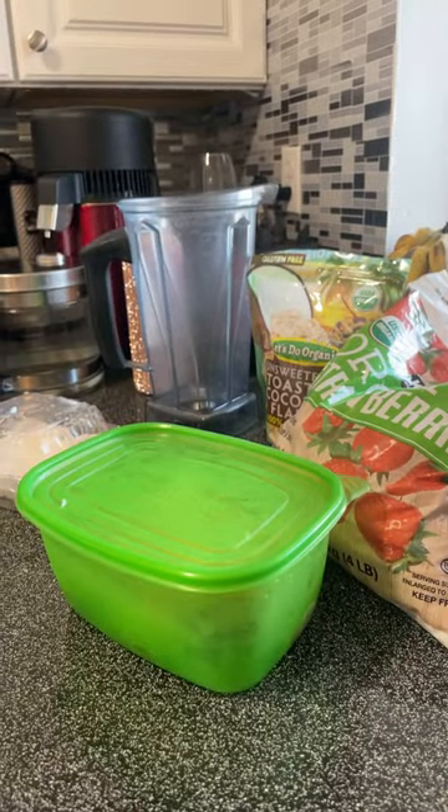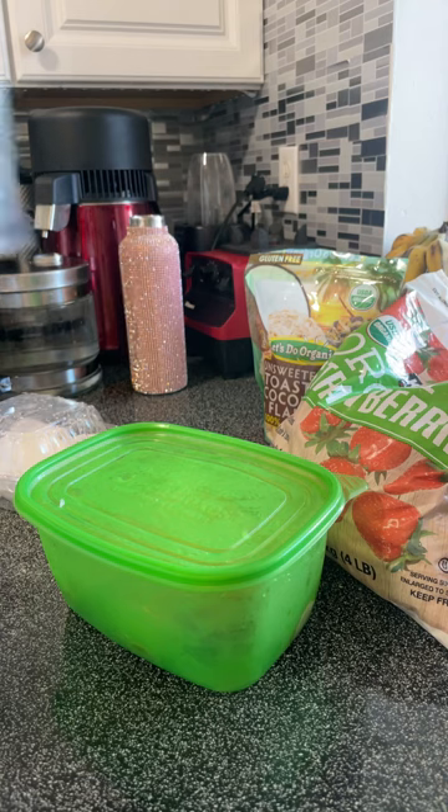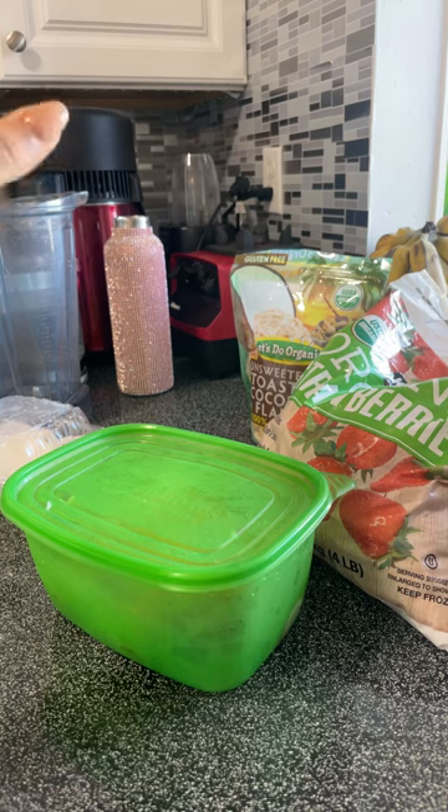Hello Fruity Cuties! What's up? My name is Jeanette, also known as Misfit Vegan, and today I'm going to be making a very simple, very easy, very delicious smoothie bowl.